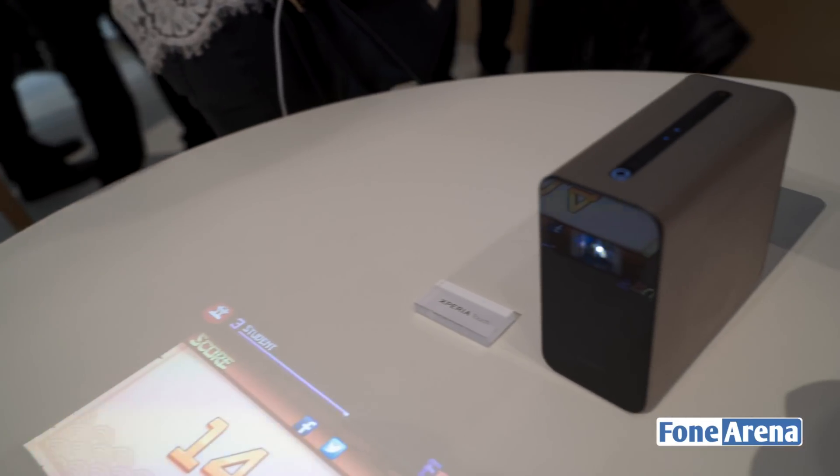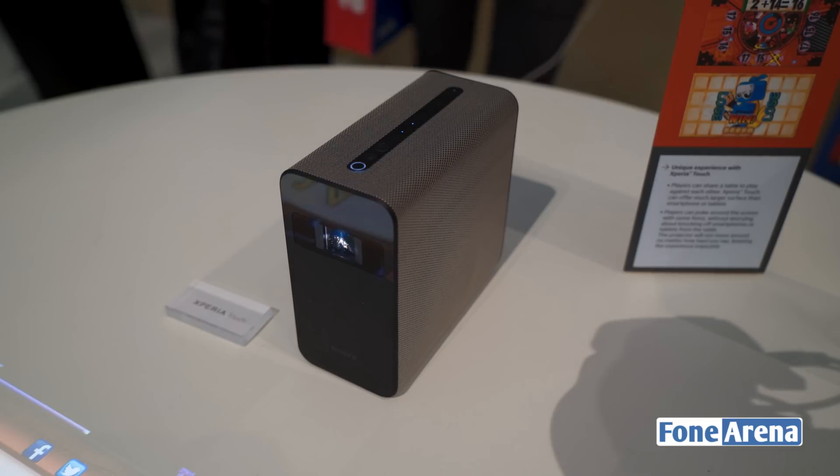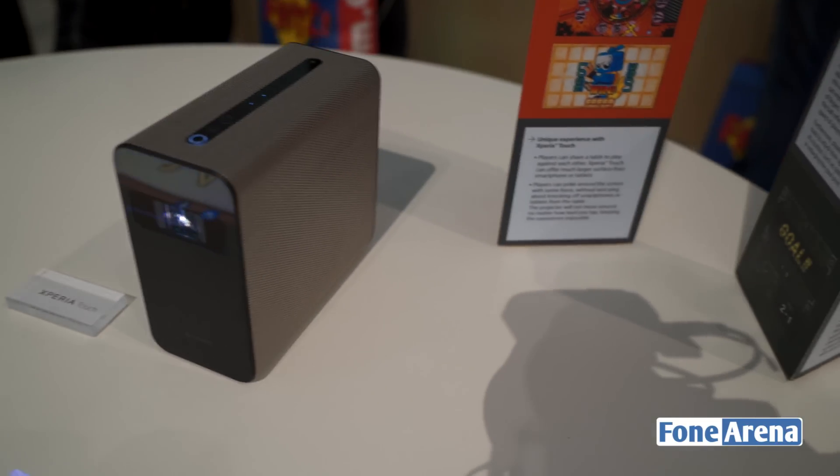So this was the Sony Xperia Touch, a very cool smart projector from Sony. We'll have more on this soon. This was Dhruv Bhutani from AndroidArena.com — thanks for watching.